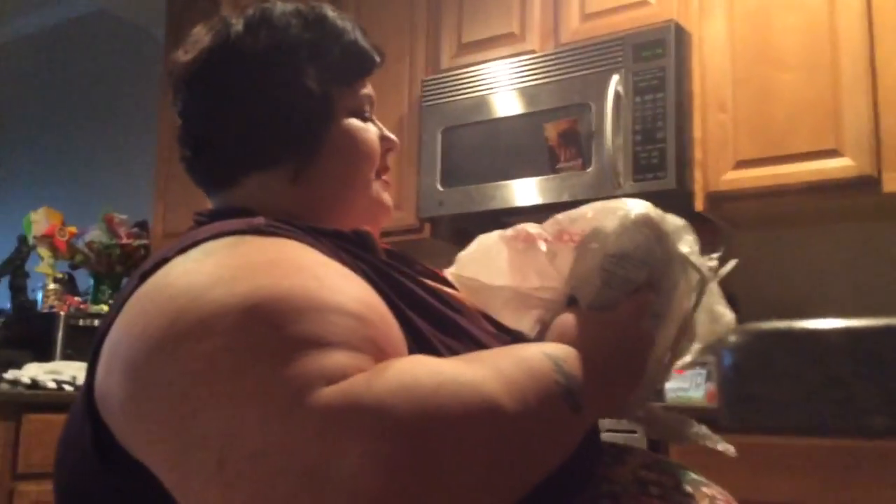Hi guys, it's Texas Witch here. Today I am making some southern classic favorites — link to our gaming channel in the description. One of the things I'm going to be making are some riblets, some pork ribs right here. These are big fat ones and I'm really excited about this. Now we're going to put these out on our pan here, and the first thing I like to always do is a dry seasoning.